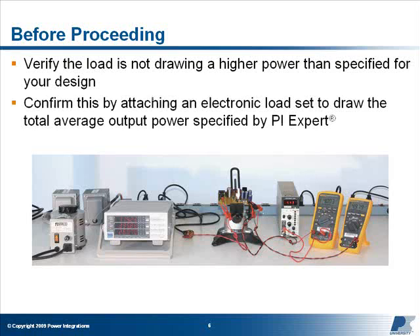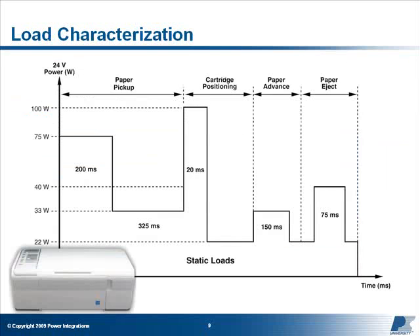Confirm this by attaching an electronic load set to draw the total average output power specified by PI Expert. If the overheating problem goes away, characterize your load and redesign your power supply in PI Expert. For example, here is the load characterization for an inkjet printer. Although the static load it requires is only 22 watts, the average power when including transients is 31 watts with peaks up to 100 watts. If this printer was connected to a 22-watt power supply, the supply would overheat during use.